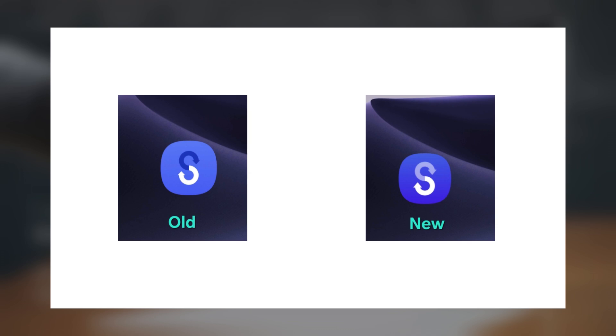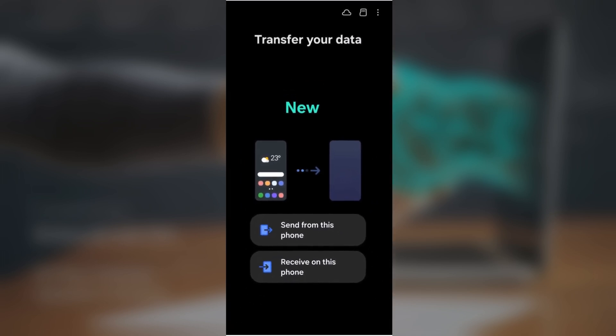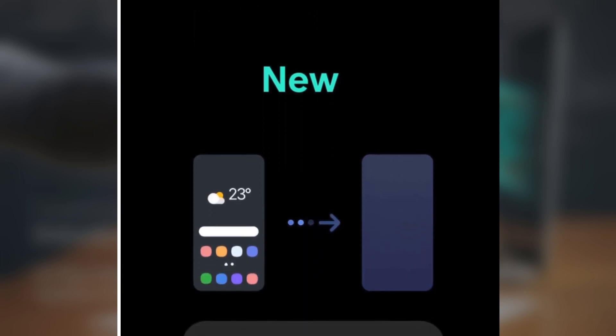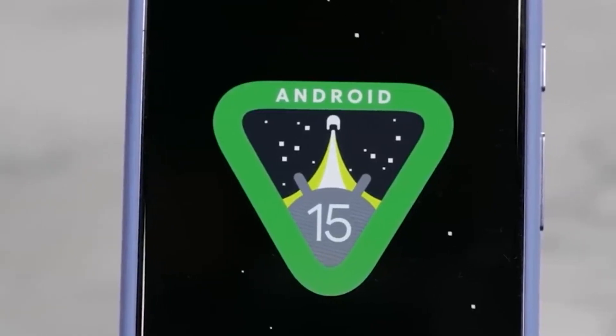But that's not all — Samsung has also improved the UI layout within the app itself. Now the interface displays two clearly defined options: Send from this phone, and Receive on this phone. These options now resemble buttons, making them easier to identify and tap. If you've used the previous design, you'll know that it wasn't always clear which option to choose, and that could lead to some confusion.